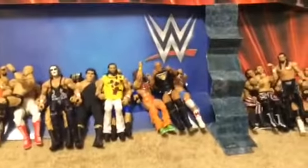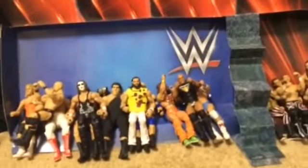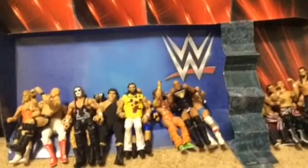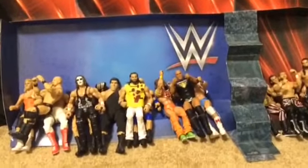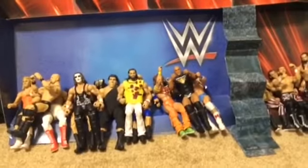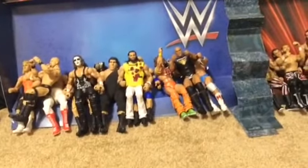Hello everybody, welcome back to another Rice Fits 01 video. Today we're going to be doing another WWE action figure review and we're going to be opening the WWE Battle Pack Series 61. For the first time on the line, it's Peyton Royce and Billie Kay — The Iconics.